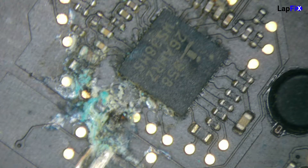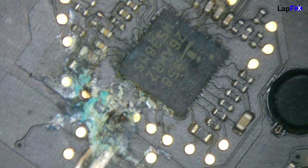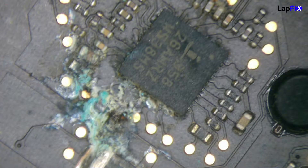Here's our big problem. Whenever we see an exclamation point like this, it usually means it's some type of power IC chip. We can see this is the u7200, and you can see the word 'CPU' a lot around it — that usually means it has something to do with the CPU. This is a power IC chip for the CPU.